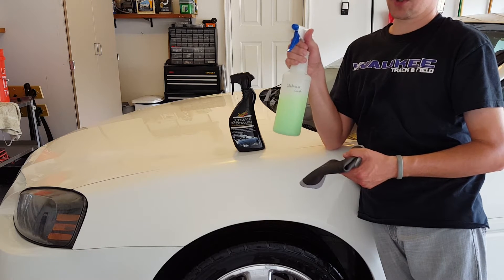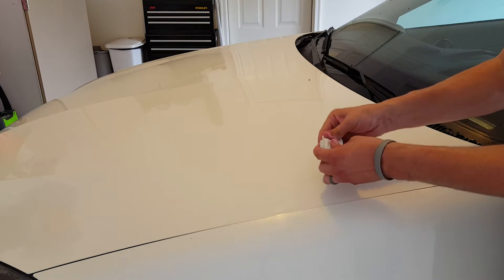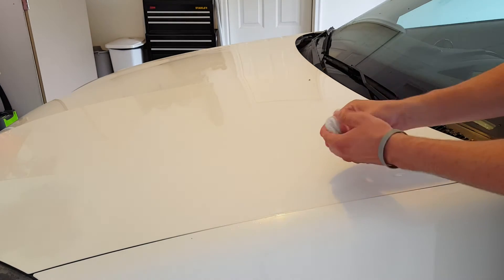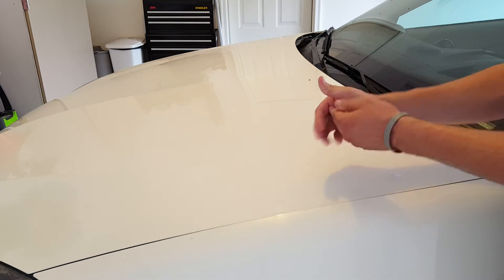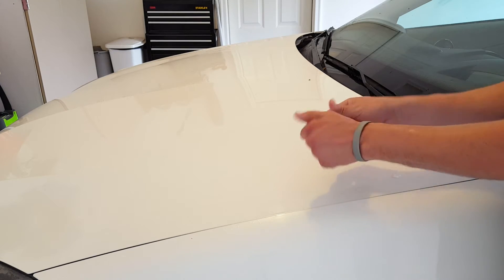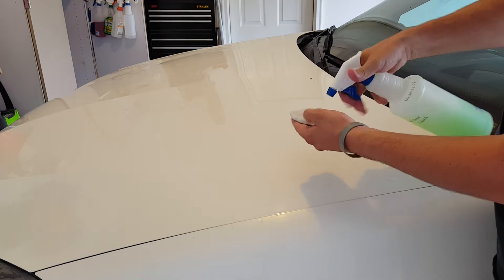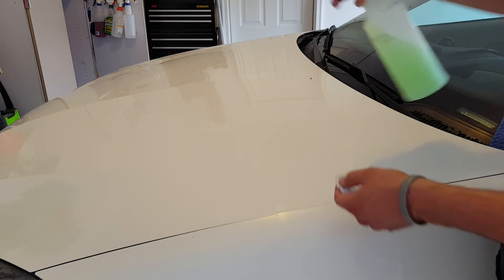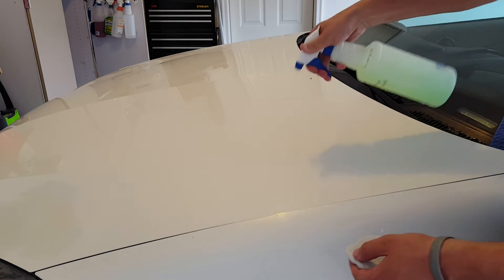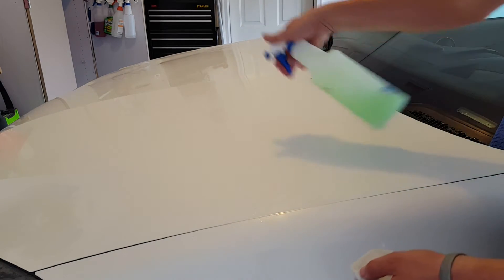I'll take you in and show you the hood section and how we would do this. First, if you have detailing clay, you're just going to take it and get it nice and flat into a uniform piece and stretch it out a little bit. Then we're going to spray this section down liberally with a little bit of waterless wash — you can get it pretty wet.